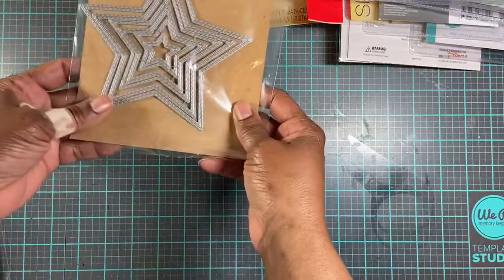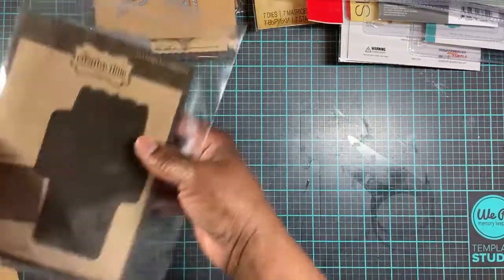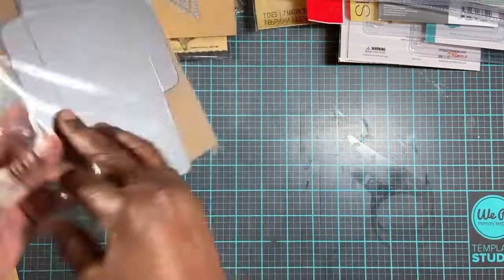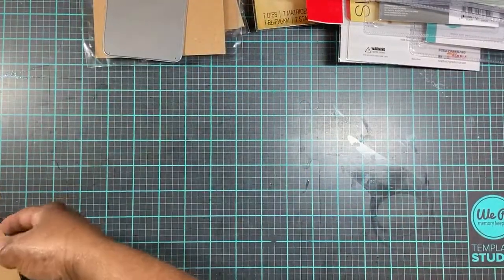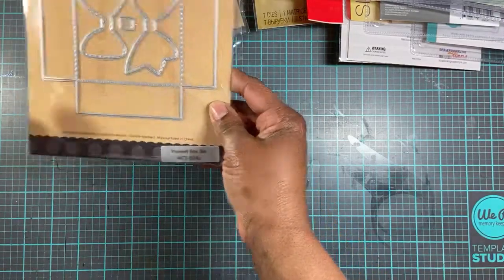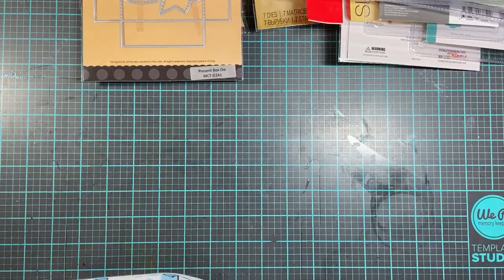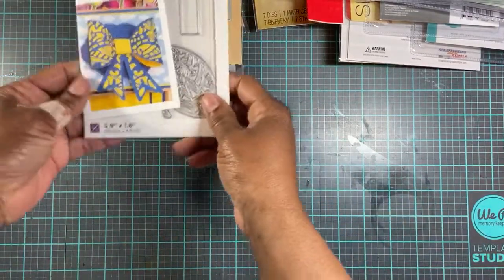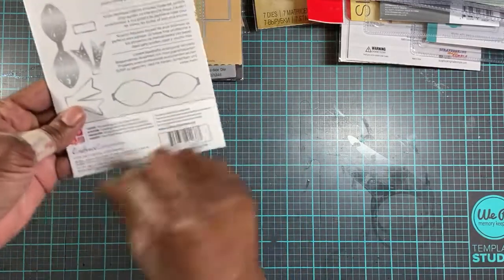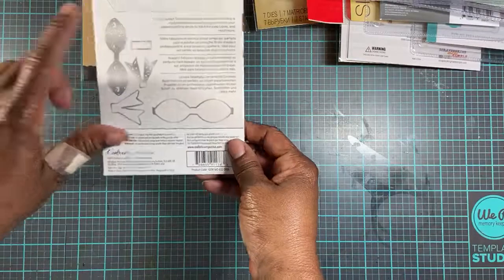I purchased these stitch stars. I purchased the 3x3 fancy envelope die. And I purchased the present box die — I think it's cute. Last, I had a $10 coupon to HSN, so I found this bow right here — a Gemini bow that I thought was very pretty. It has the base, the layering piece, and the part that goes around the center.